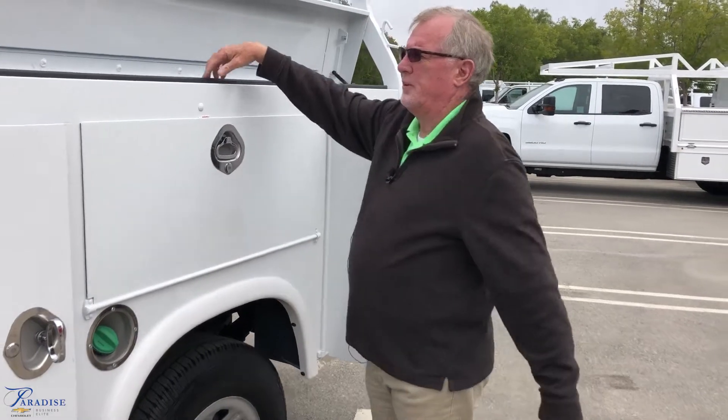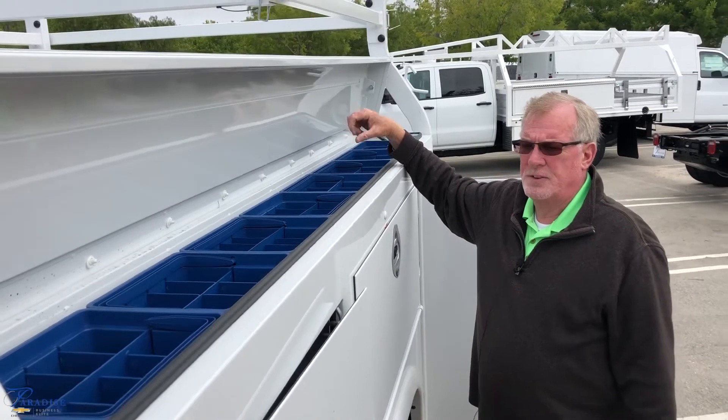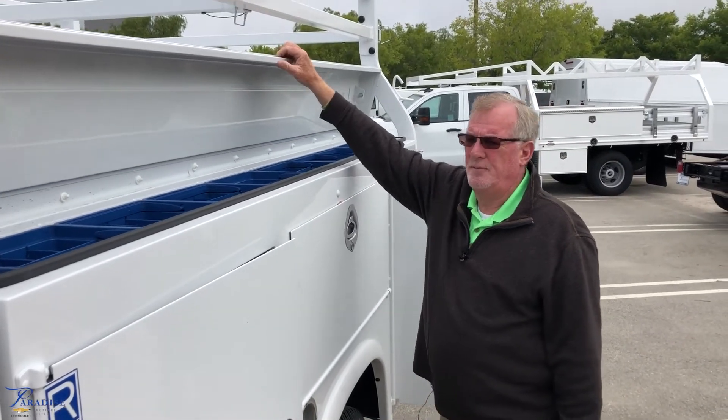Moving up into your top compartment — individual bins for all your little valves and fittings, gas shocks, and a neoprene seal for your watertight seal.